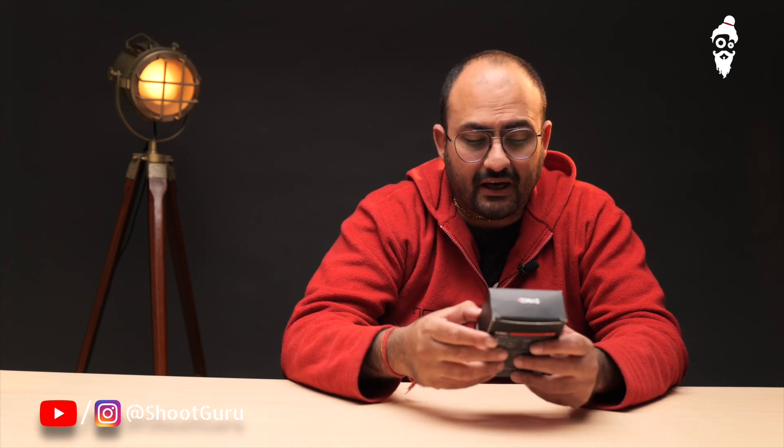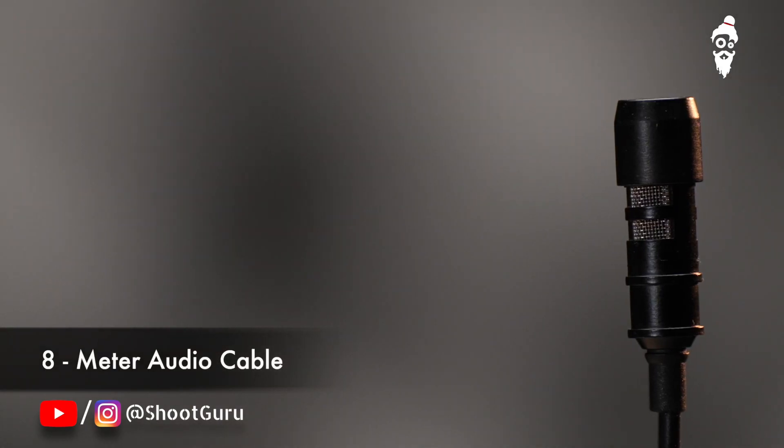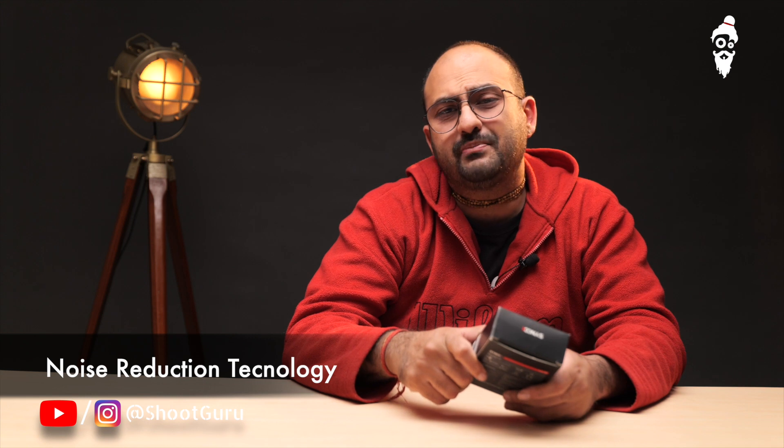This is one of the most affordable lav mics that I've come across. It is a wired lav with an 8-meter long wire — mind-blowingly amazing — because this video is being recorded using that. This is what it sounds without the mic, the quality we get directly onto the camera. But when we attach the mic, the whole experience kind of changes, and sound is one of the most important things.